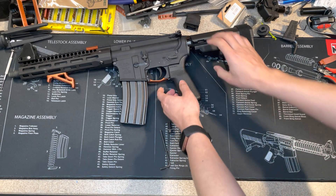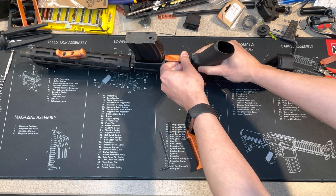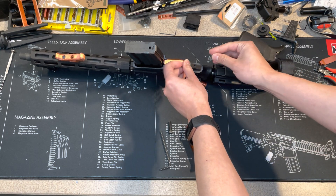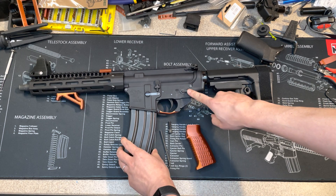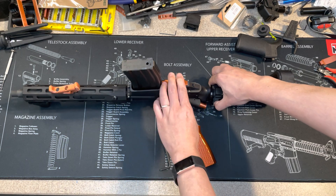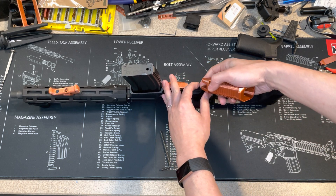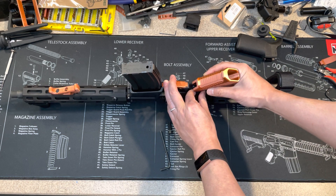When you remove the old one, you have to be careful — there's a spring there. Make sure you don't lose the spring. When you put the new one in, first put the safety selector on the safe position, put the spring in the hole, do it upside down, hold the spring, and just slide it in.